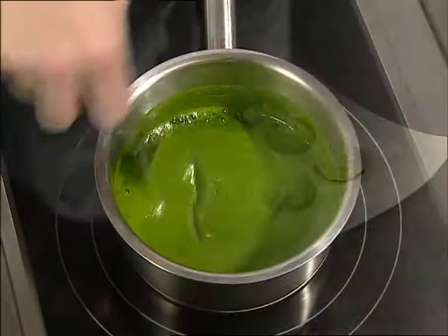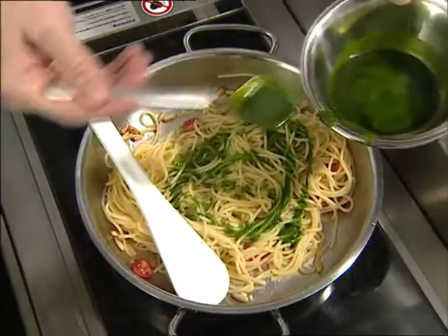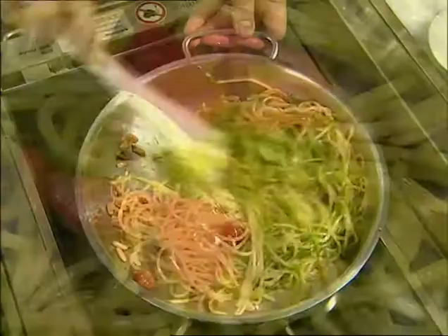Or soups, and herb concentrates for sauces, such as this aromatic pesto. Bon appétit!